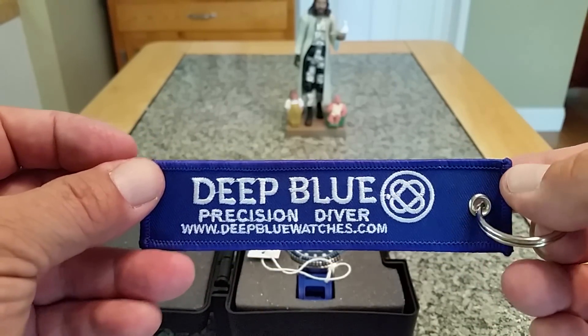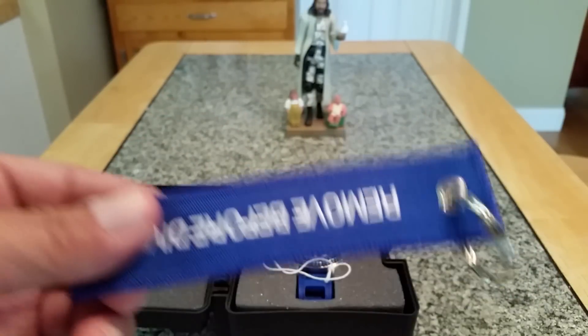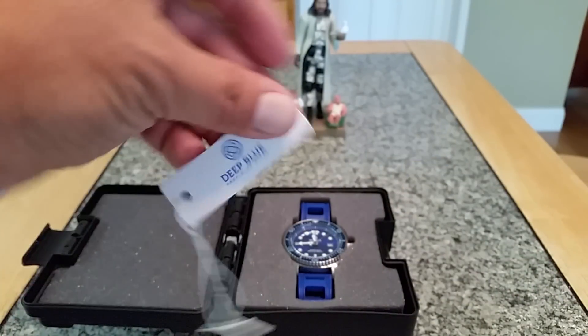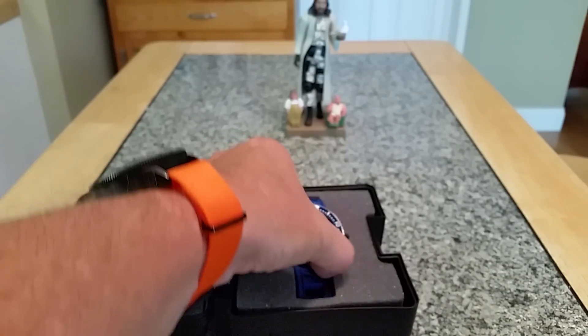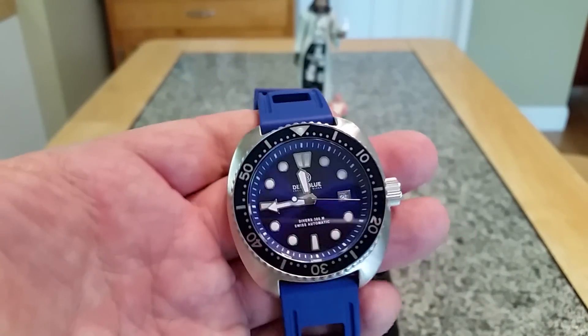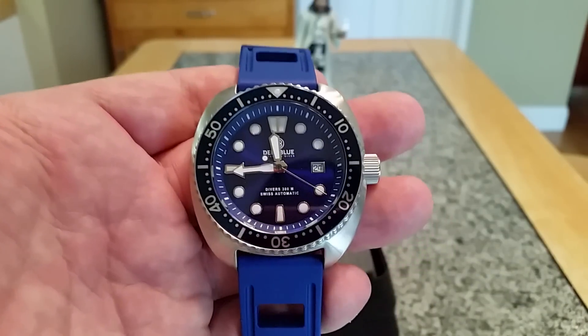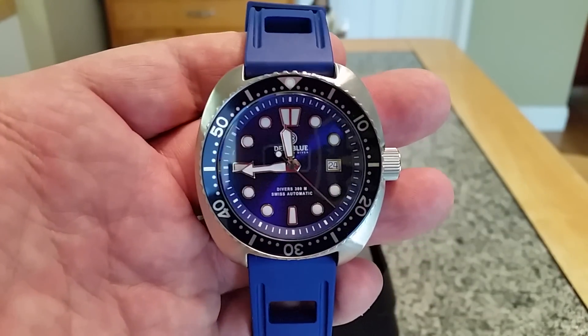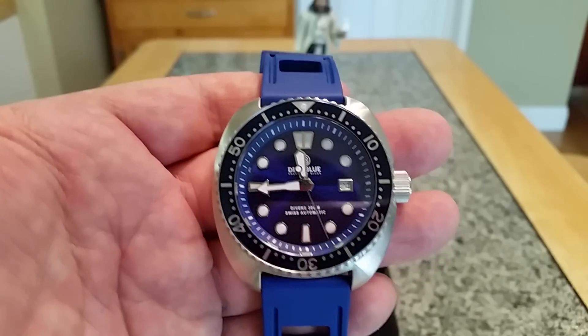You also get this really cool keychain from Deep Blue which has their logo on it — 'Deep Blue Divers, Precision Diver' — and it says 'Remove Before Diving,' which is a cool little addition. I have taken the hang tag off the watch, but here we go — here's the watch. Today we're taking a look at what they're calling the Deep Blue Military Diver 300.